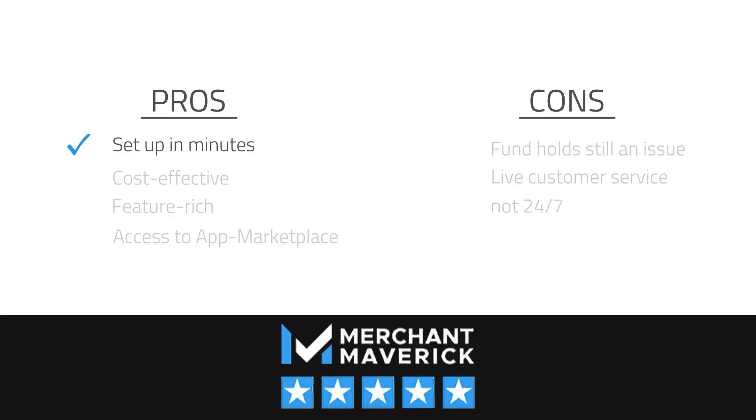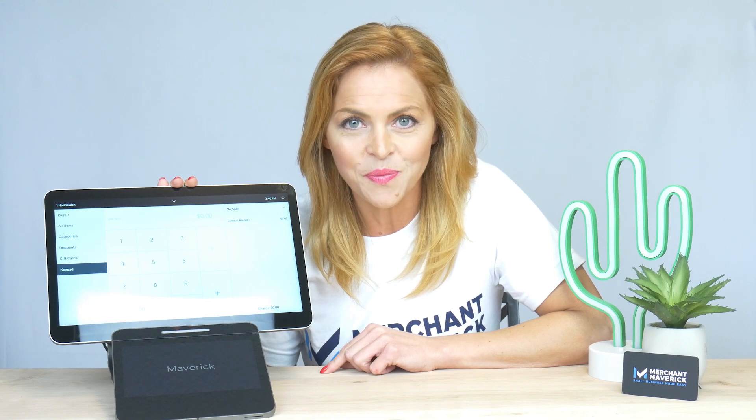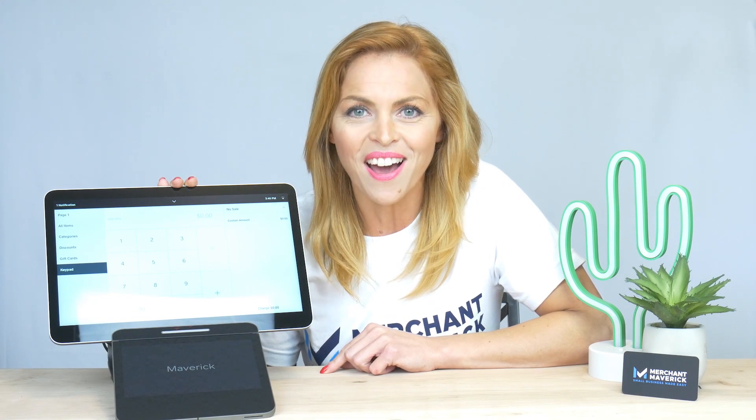And now our pros and cons. Square continues to be on the cutting edge of the processing and point-of-sale space. The addition of Register to its arsenal as an all-in-one solution makes it an even more formidable player. We give it 5 stars.